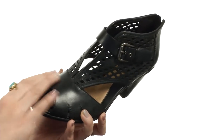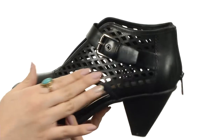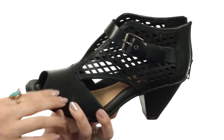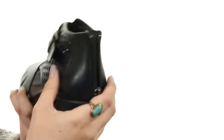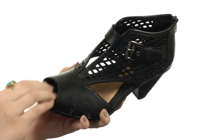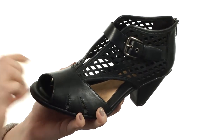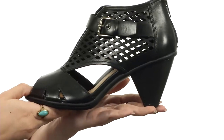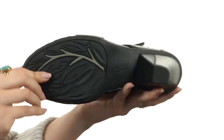These cute peep toes are made with a soft leather upper. I love the decorative cutouts going on — there's a V in the front, adjustable buckle for a nice fit, and cutout designs throughout. The back gives you a zipper for easy on and off. It's got a soft leather lining with tons of padding in that multi-density footbed, gives you arch support as well, a cone heel for boosting height, all on top of a TPR outsole.